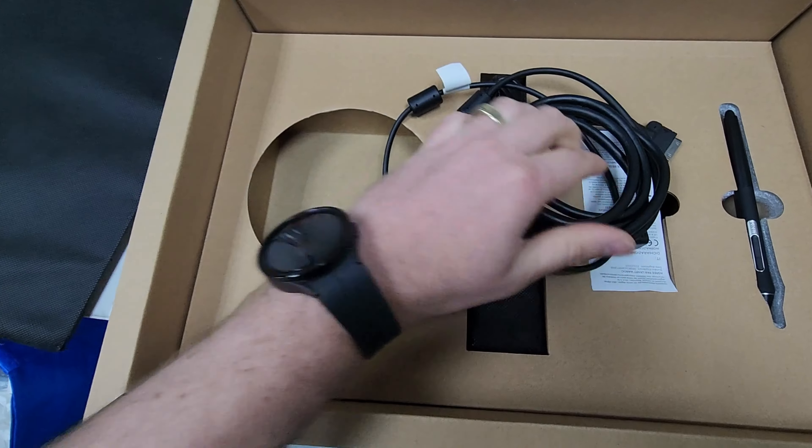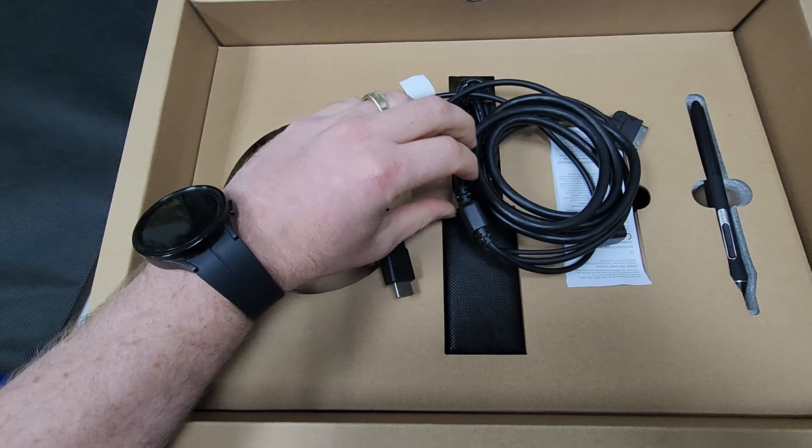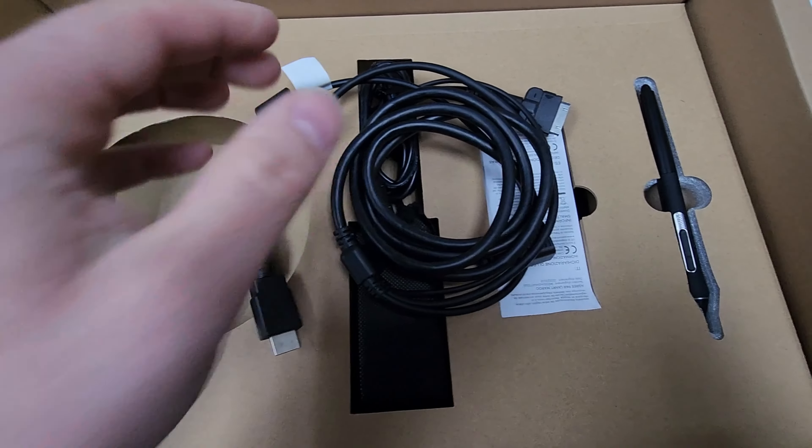So what you have first is the multi-point cable. This cable powers the Wacom tablet and will connect the Wacom to the device that you're using it with.